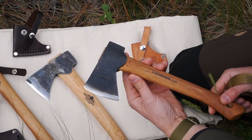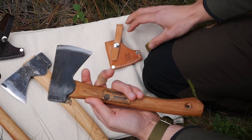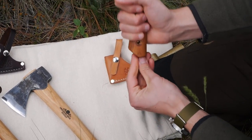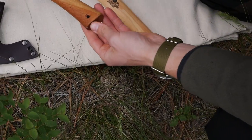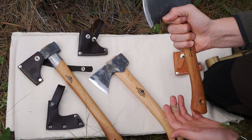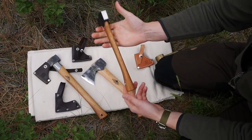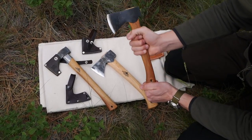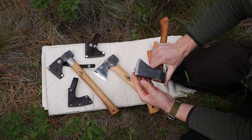The Condor hatchet weighs about one pound and two ounces, so it's quite light. I do like the fact that they have a palm swell on the handle, so it actually feels really comfortable in the hand — not as big of a palm swell as the Wildlife hatchet, but very similar to the Outdoor Axe. Especially if you have smaller hands, or if you're a child wanting their first little hatchet or axe, this is a really nice one because it's so small and very maneuverable.